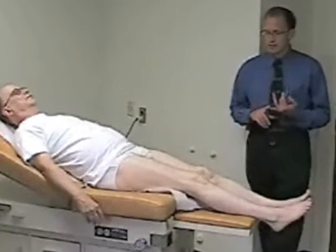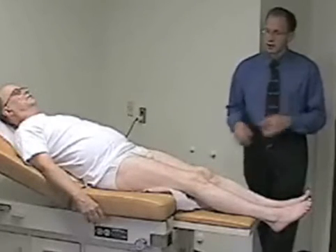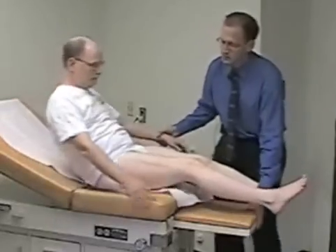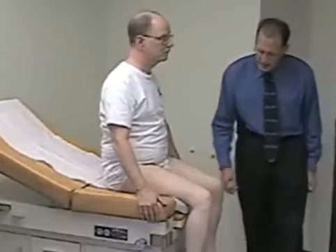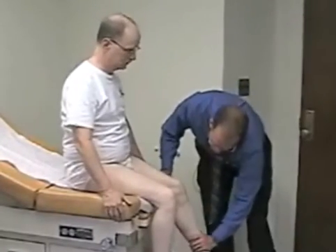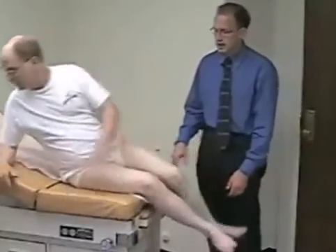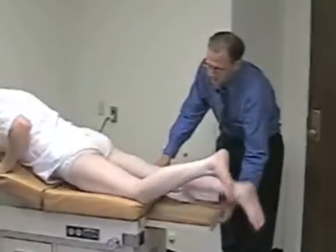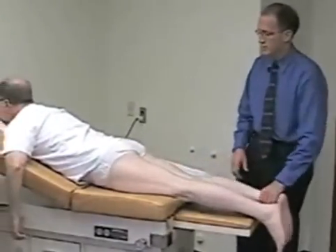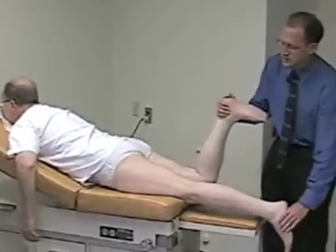Next is the strength part of the exam. For quadriceps strength, have the patient sit and try to straighten their leg against resistance, then compare side to side. For hamstring strength, have the patient flip over onto their abdomen, then have them bend their knee and resist as you try to pull it down toward the floor. Perform the same on both sides.